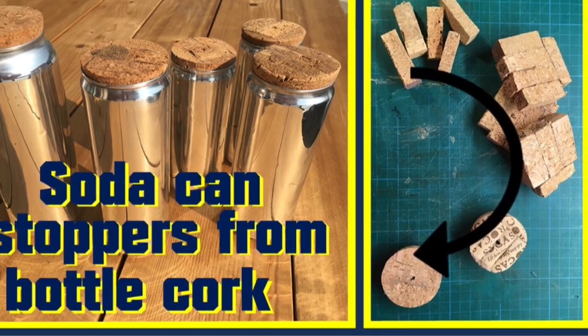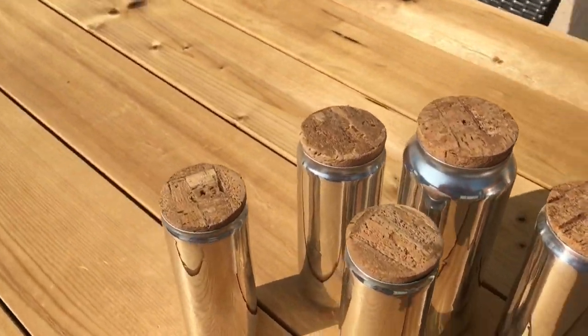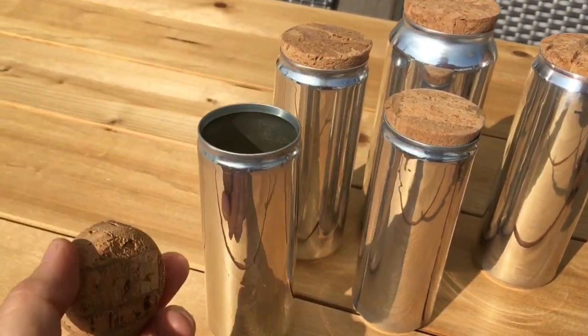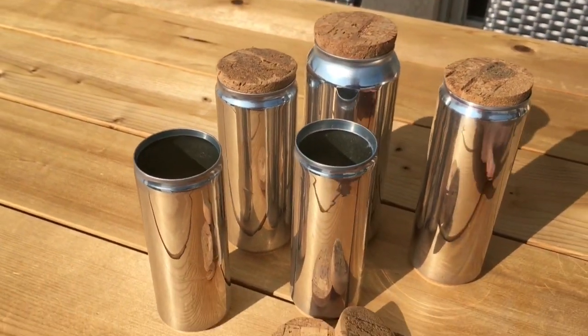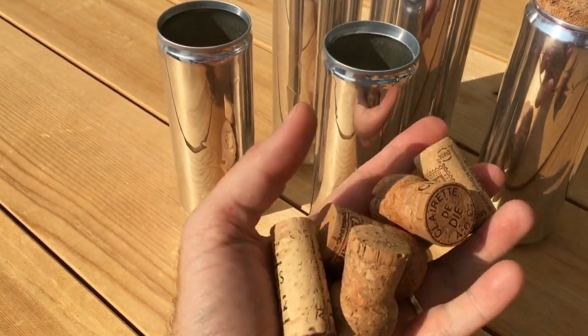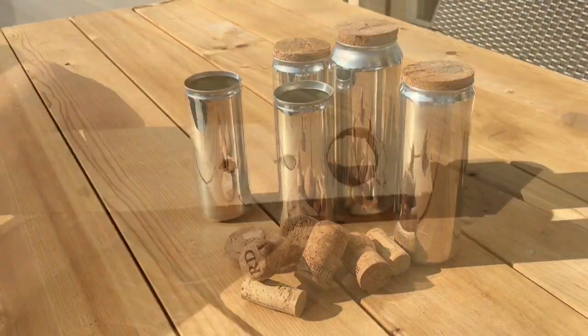Hi, hello and welcome to another video by the scientist formerly known as Negelli. Today I would like to show you another project that you can do with soda cans. It's about making stoppers from bottle cork. So if you like what you see so far, please stay tuned because you only need a few items to finish this project.